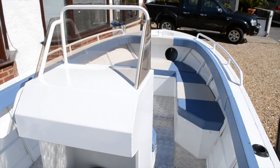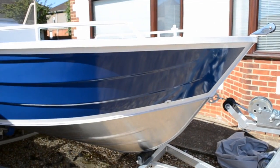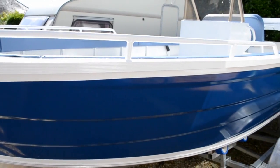Lovely deep V hull on this vessel. It gives it a nice confident feel out at sea, and with a nice amount of freeboard it will keep you nice and dry. Thanks for watching. For more info, search Dorset Fast Fishing Boats.